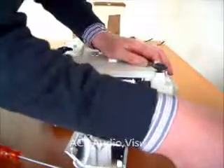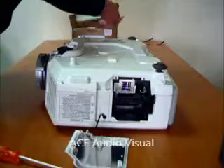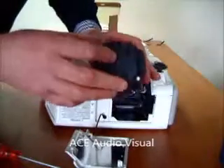There is the old lamp module. A new lamp here to install — just making sure it is the same. And it is the same.